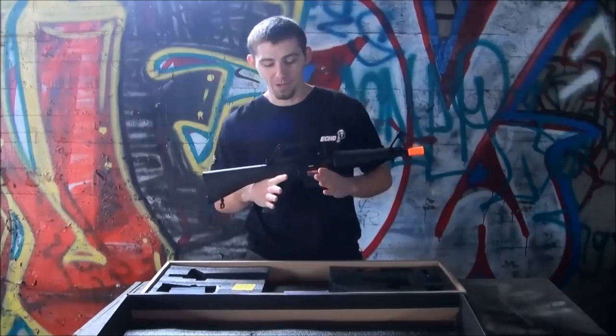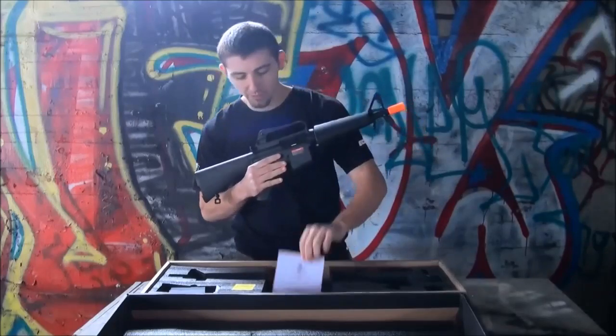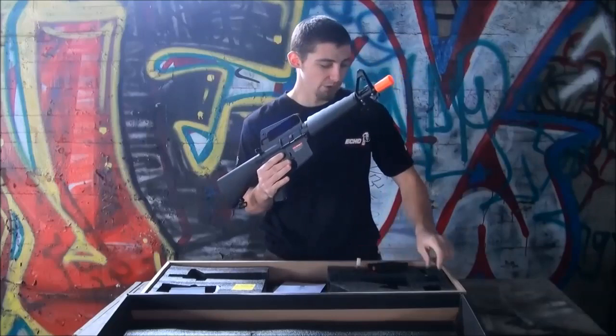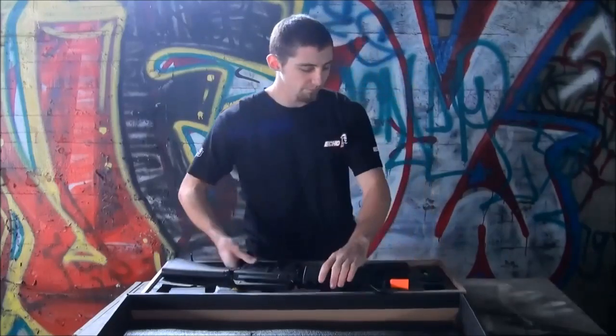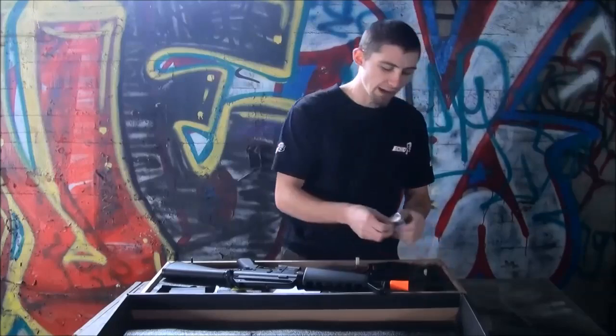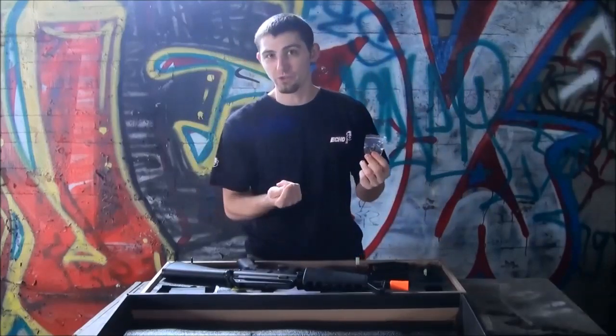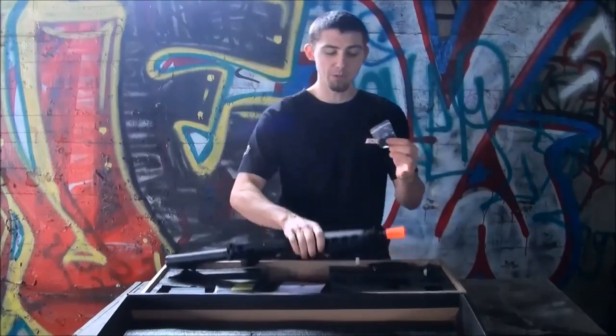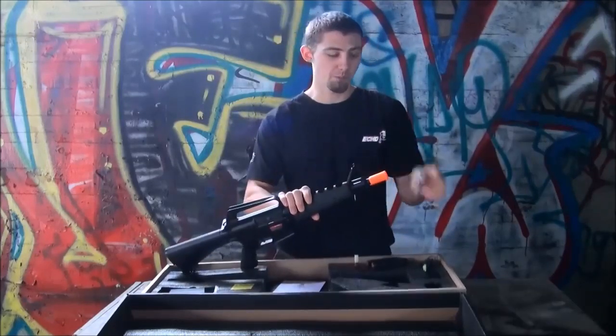This is based on a real firearm as well. Inside the box you're going to have your Echo One Horta card, an 8.4 small type nunchuck battery, your standard wall charger, and then a high cap magazine winder so that you don't have to wind it under the wheel itself. You can actually just wind it. And a front sight adjustment tool because everything is adjustable as well.